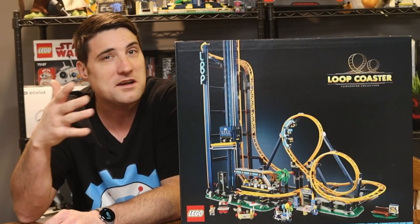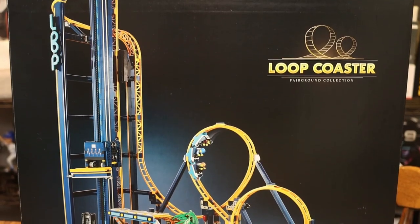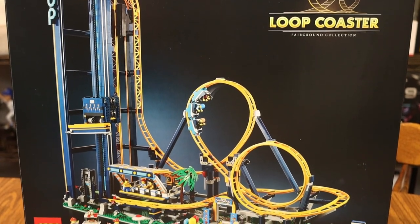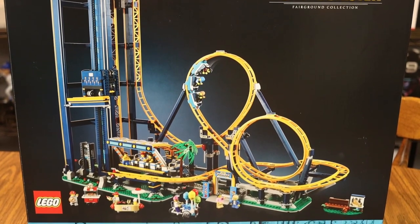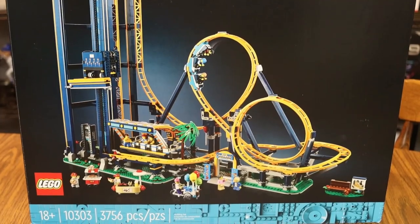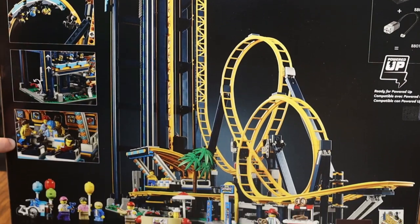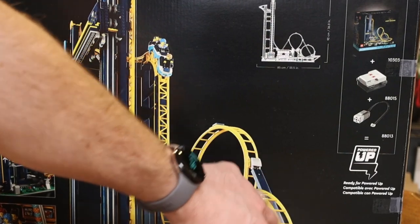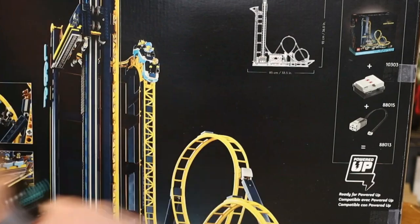Let's take a look at what comes with this LEGO Loop Coaster. The LEGO Loop Coaster is for ages 18 plus — I guess I fit right into that category. It is number 10303 and it has 3,756 pieces. Looking at the back of the box, it says it's Powered Up compatible, so you can hook a motor up to it with a battery to power it.